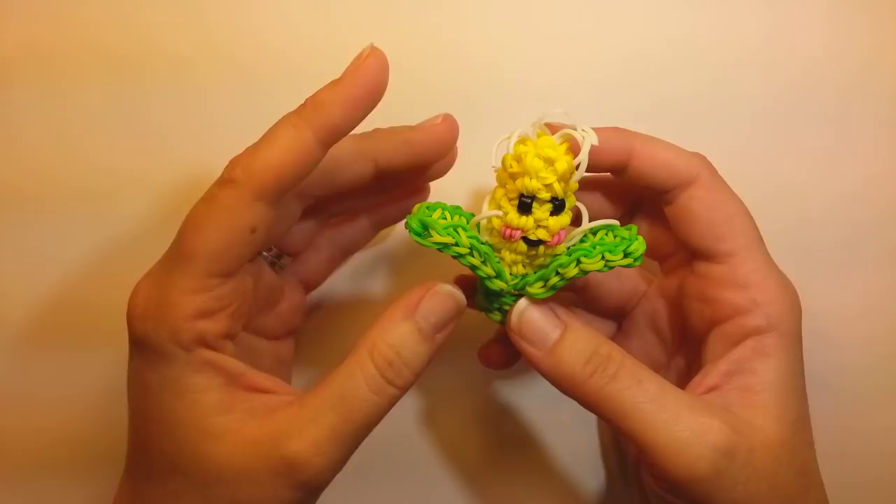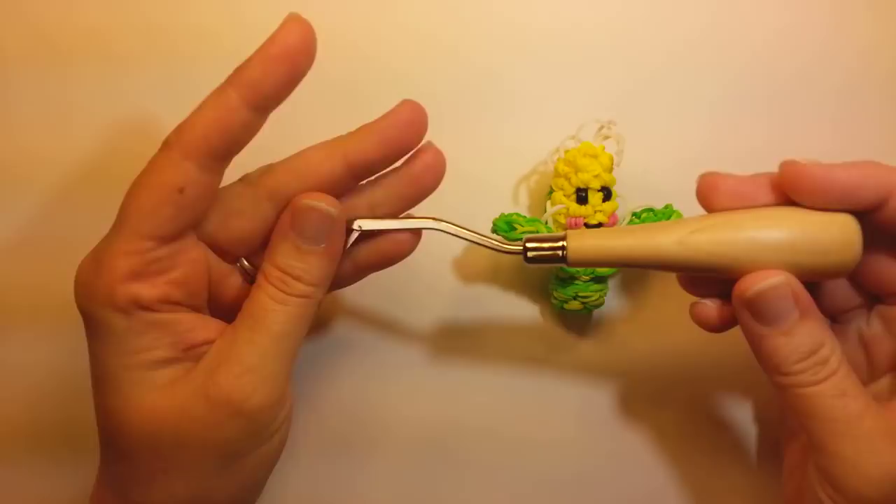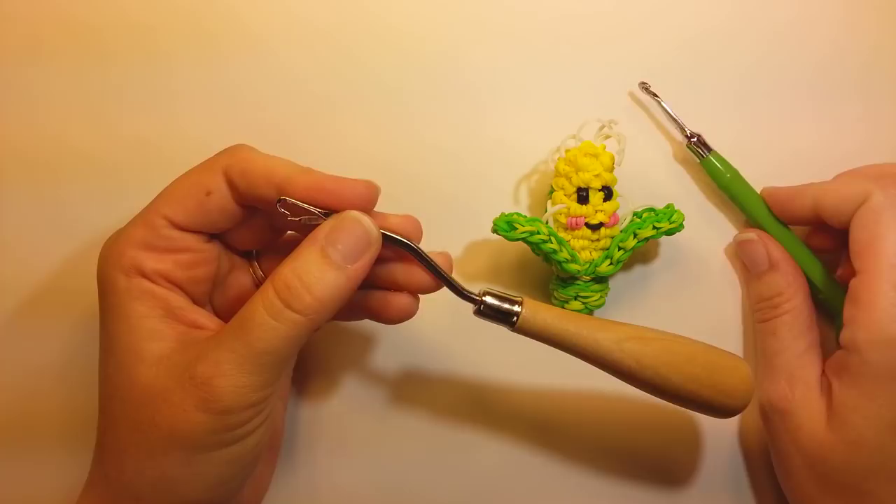The bad thing would be that we need a lot of wrapped bands. The other day on Instagram I posted a latch hook and asked who had one and it seemed like quite a few people did. You can still use the rainbow loom hook to do this tutorial. You don't have to have the latch hook, but it makes it a lot easier.